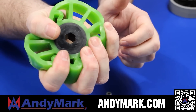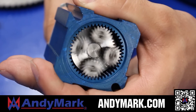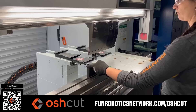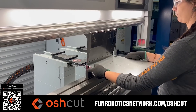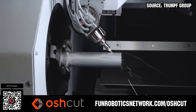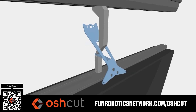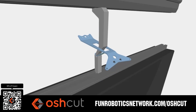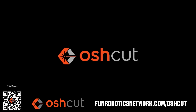From mechanical and electrical products to tools and hardware, head on over to AndyMark.com for your one-stop shop of high quality and affordable solutions. OshCUT is the premier metal cutting service for FIRST teams — no minimum order, options for same-day turnaround, guaranteed lead times, and instant online quotes. OshCUT is offering FIRST teams 50% off any first order up to $200 when you scan the QR code or go to funroboticsnetwork.com/OSHCUT. Just upload a 3D model or flat pattern to get started.